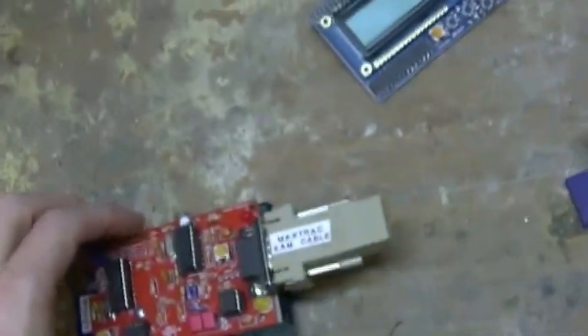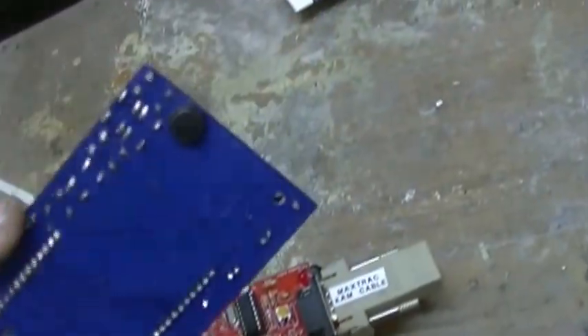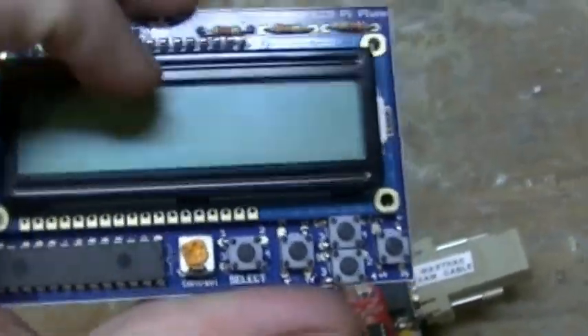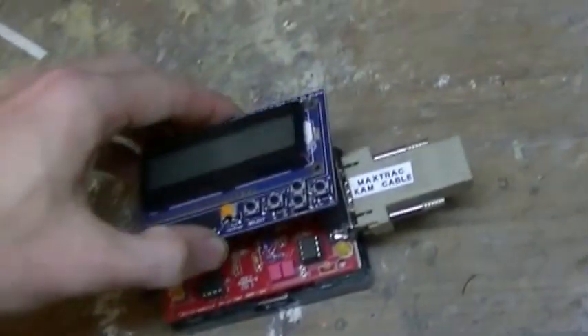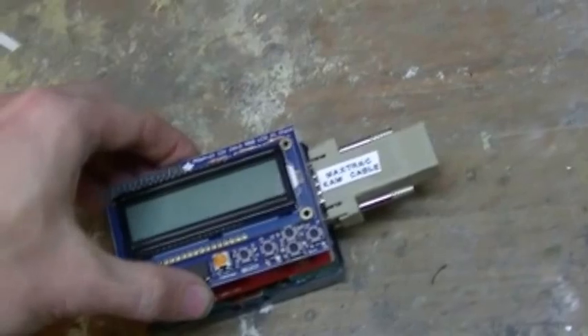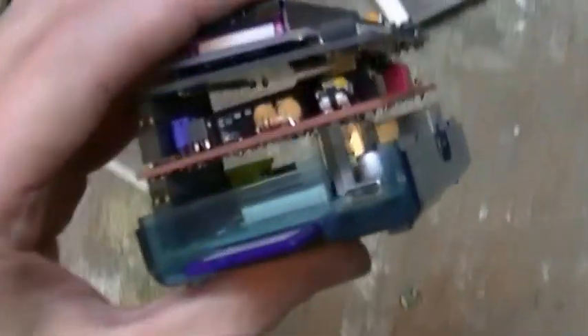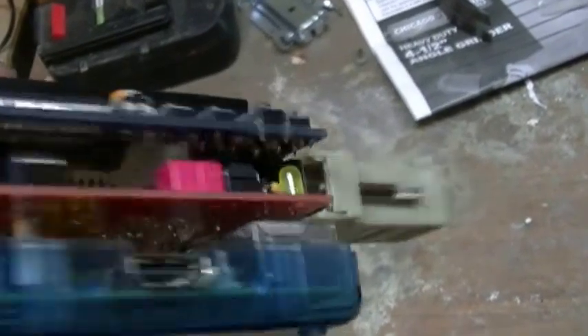Here's where it became a major issue. I got this LCD plate — a little I2C-driven LCD plate with some buttons — and I wanted to put it on here. It just doesn't fit. The connector is just a hair too tall and it's got really nothing to sit on. It just looks dodgy.